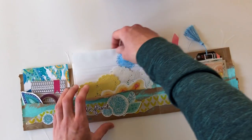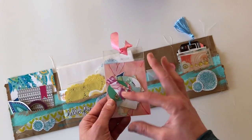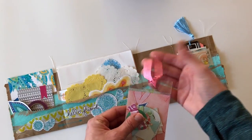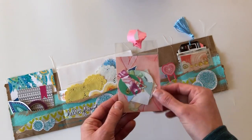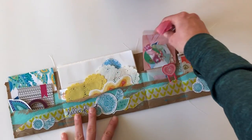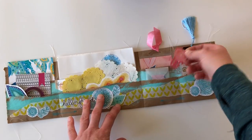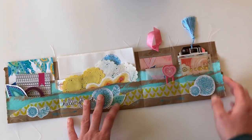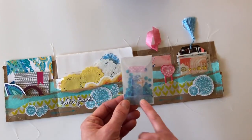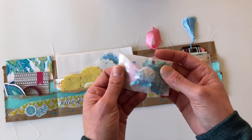The next pocket contains leftover die cuts from the January and February memory keeping kits. There's also a ribbon from the January kit. I traced a card onto some leftover scrapbooking paper, included the die cuts, and created my own little die-cut pack with the ribbon so she can pull it out more easily. I also included something from the Classified kit to share with her, and used packaging to hold some sequins from the memory keeping kit as well as a peacock flare button.